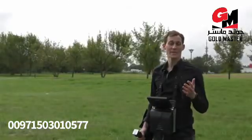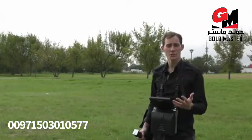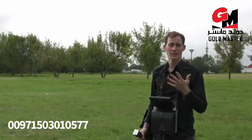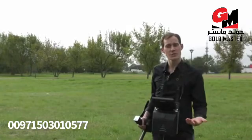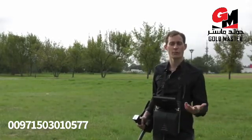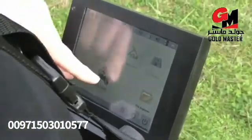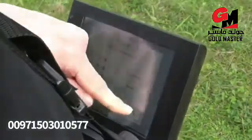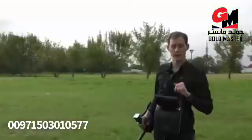I will now show you the tunnel scan. The tunnel scan is the measurement system which you use if you think there are tunnels or caves in your scan field. For that we use the tunnel sensor, which is only available in the OKM EXP 6000 Professional Plus package. We press tunnel scan, choose the automatic impulse mode, start the scan, and go one line to try to find the tunnel.